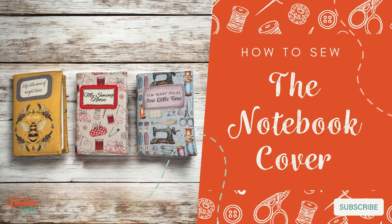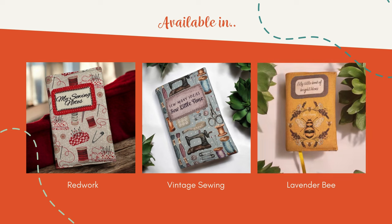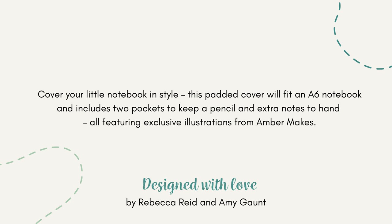How to sew the notebook cover with Amber Makes. It's available in a choice of prints to keep all of your little notes to hand. Cover your little A6 notebook cover in style. Follow me and I'll show you how.